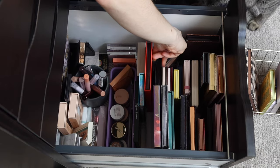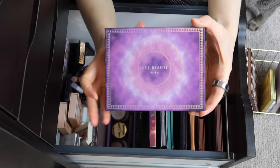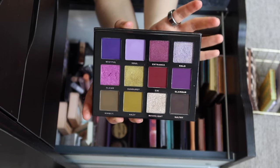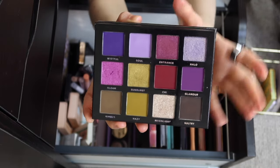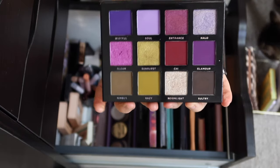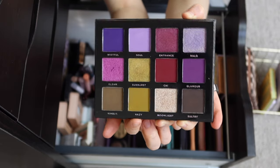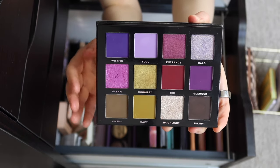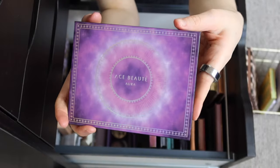Another one I always say is a perfect spring palette — now it's spring, so it's time to use it. This is the Ace Boutte Aura palette. This one is very outside my comfort zone, but I've actually come to love this color combination. I never would have thought I'd like purple, pink, and green together, but I've made some really pretty looks with this palette. Even these sort of olive-green shades at the bottom, which I thought were kind of ugly at first, can actually be really pretty on the eyes. You can stick to one color family or mix them all together — it challenges me and it's a lot of fun.